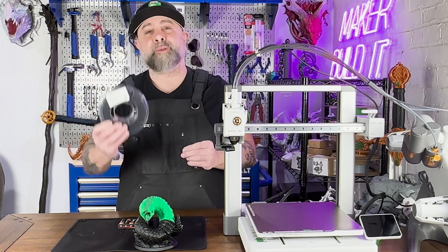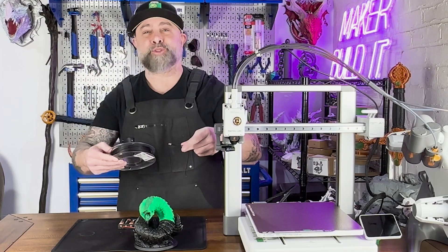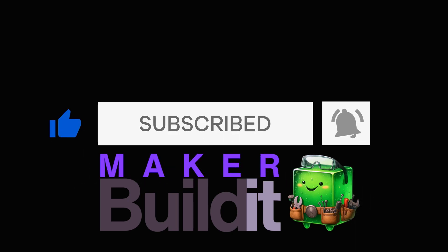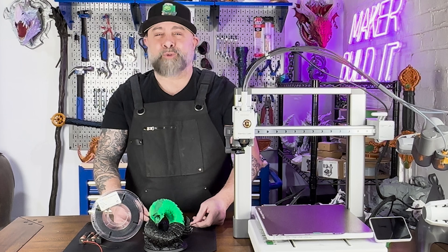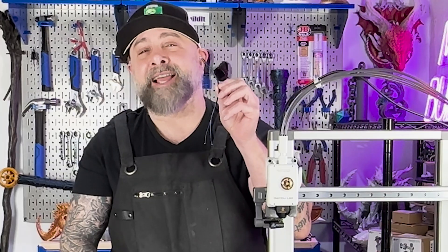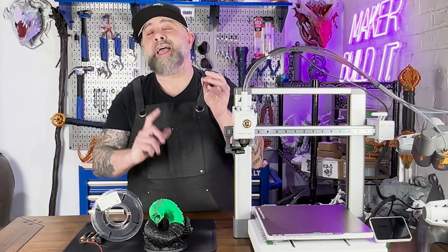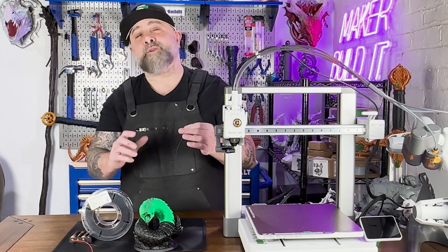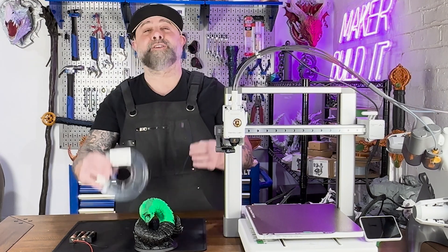Today we're seeing if we could use conductive filament to light up LEDs in our 3D prints. I'm Brian DeLuca and this is Make It Build It, and this is the third part in our series on adding LEDs to our 3D prints — so now may be the perfect time to subscribe. Let's see if we could get this 3D printed Grapeworm to light up using conductive filament.